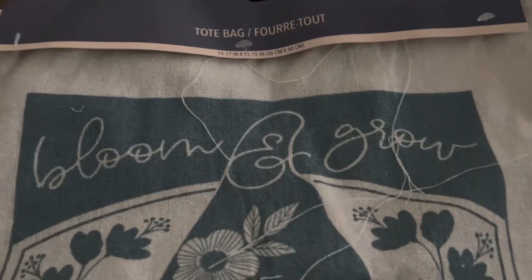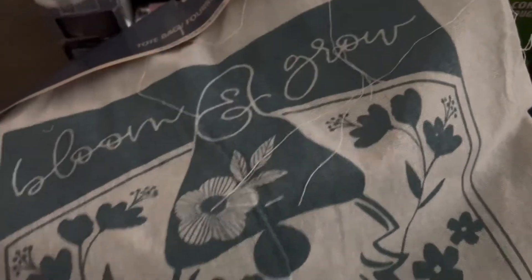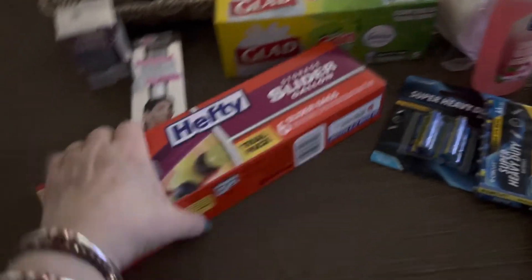Then I found this cute bag that says 'Bloom and Grow.' It's green with some strings and handles at the top — something cute to carry things in. I just thought it was adorable with that gnome on it. And that's it for my Dollar Tree haul — short and sweet.